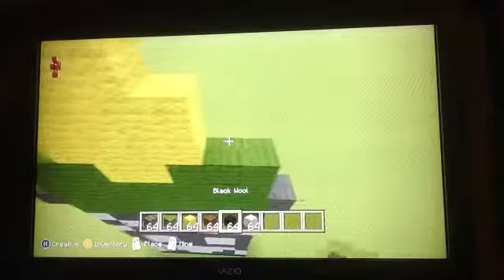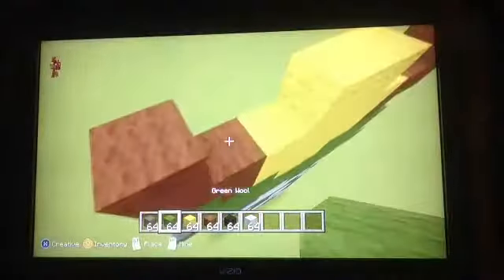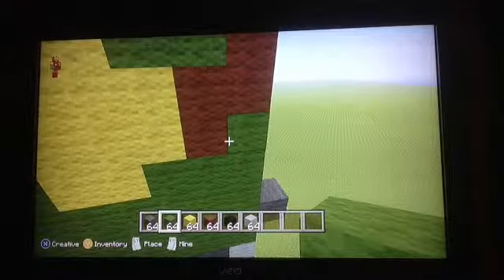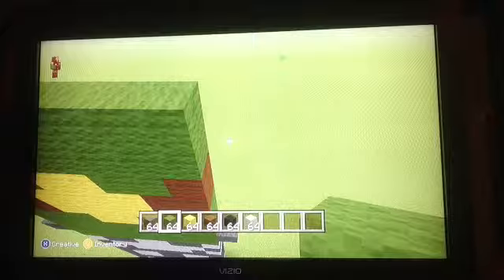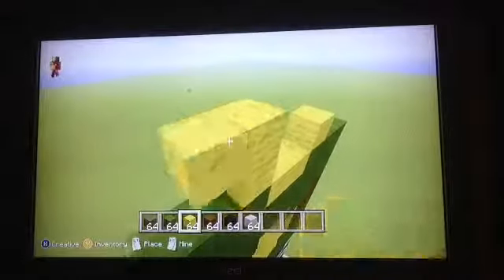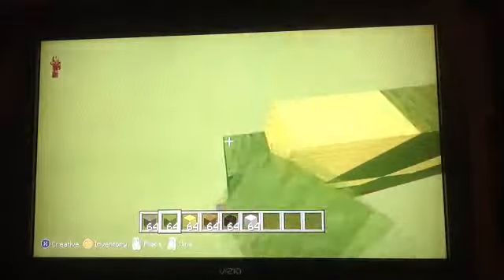Right there you want to do this. Fill that in with green. Then you want to do three rows of green, then three green, another three green, then two yellow. Yellow is right here, and then you want to do something like this. Fill the rest in with green, and that will be the body and legs complete.